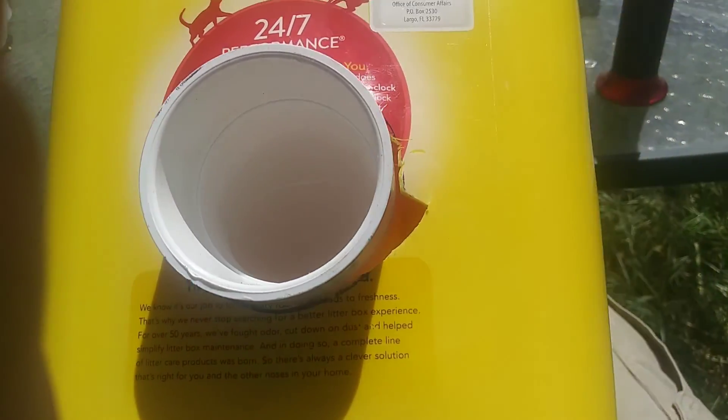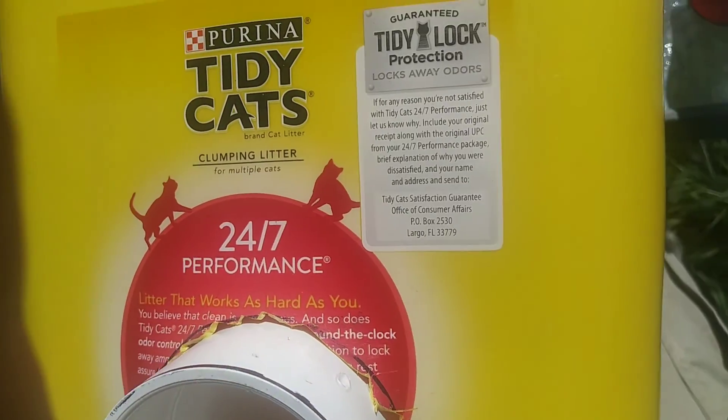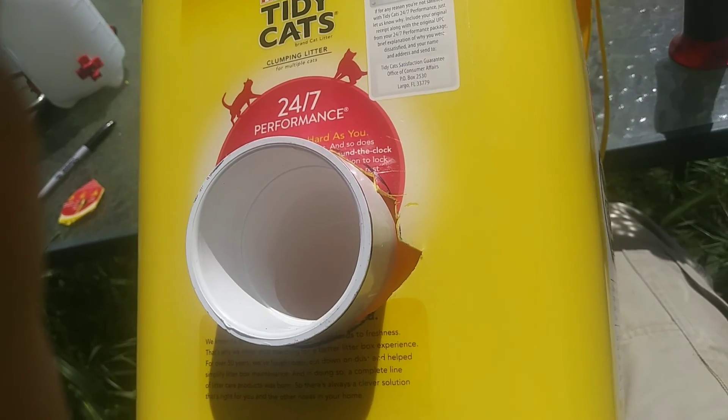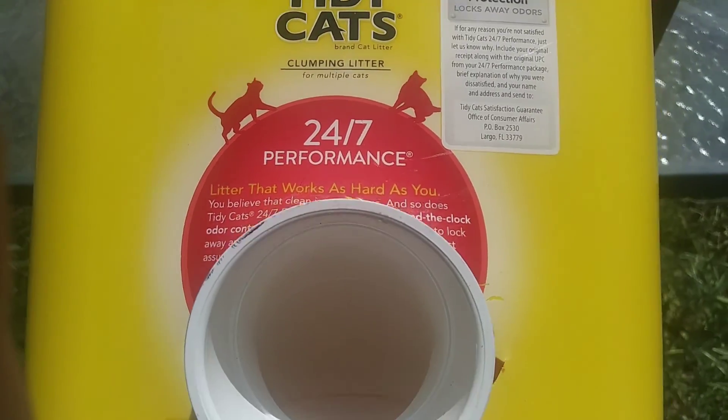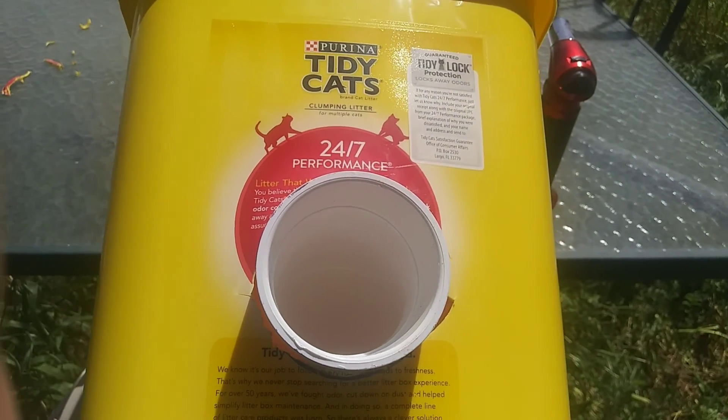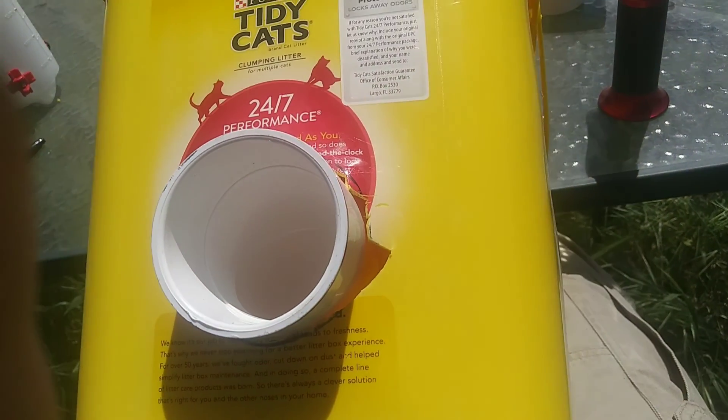We have the first side cut and inserted. I obviously went a little wild with the slices but all of that can be filled in. Doesn't matter if it's ugly — only matters if it works.